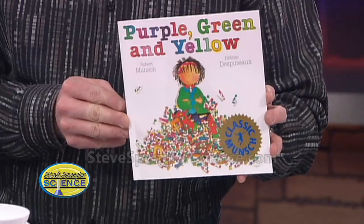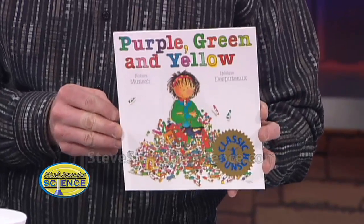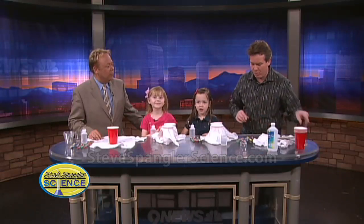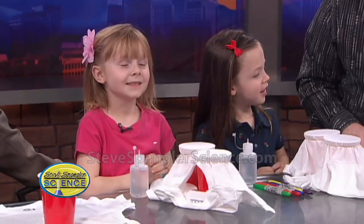She colors on her face! She colors on her face and in her whole room. And when she colors on her face in her whole room, does it come off? No! Not with that, right?